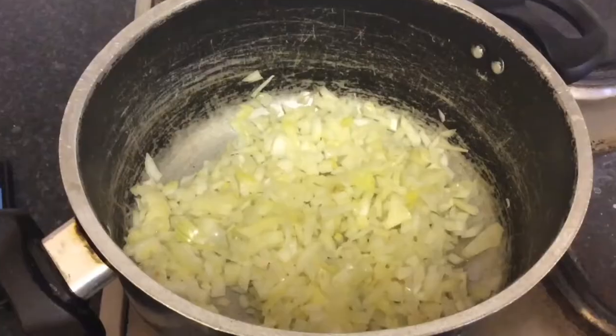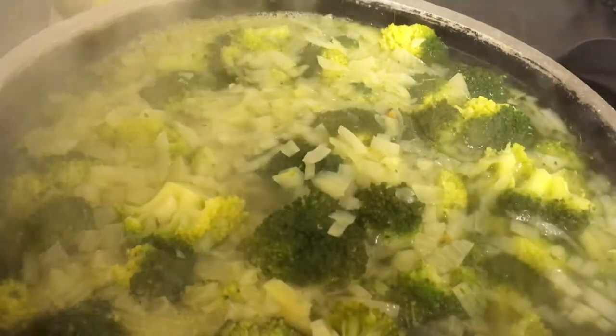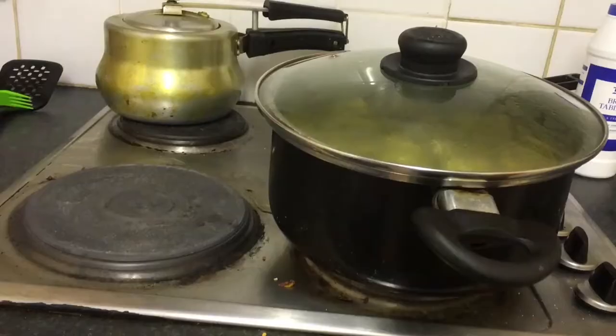The first step is to heat the butter or oil in a large pot — and I mean large, because this makes a lot of soup. Add the onions and cook until glassy or glossy. Then add the broccoli, water, and stock cubes. I only used three stock cubes; I could have probably done with two, but it is a very large soup. Then bring to the boil — this took me forever because our stove is really bad.